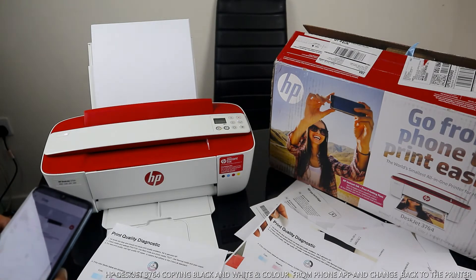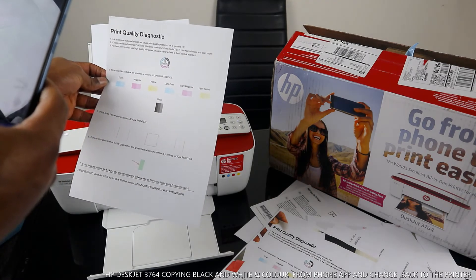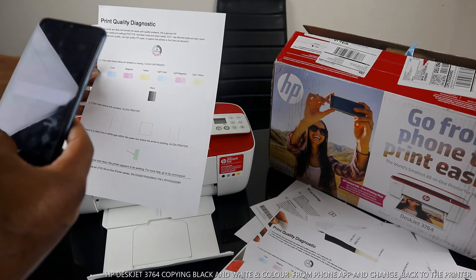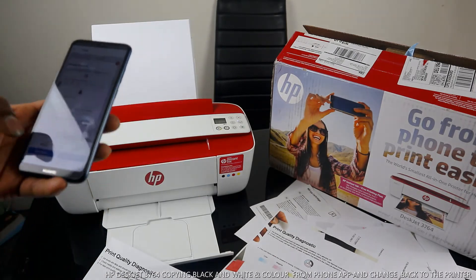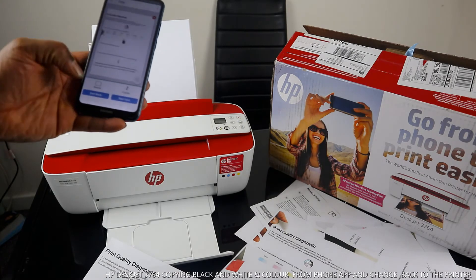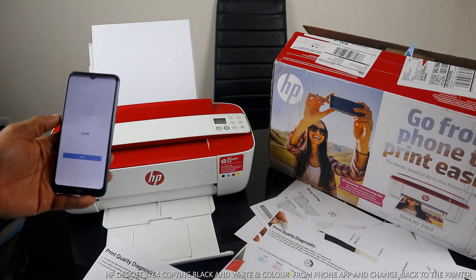This is the color document. If you click the number, you select how many copies you want — one, two, or three. So right now you can select three copies, two copies, or set the amount from your mobile device. Then click start black, and it will copy this document in black for the number of copies you selected.